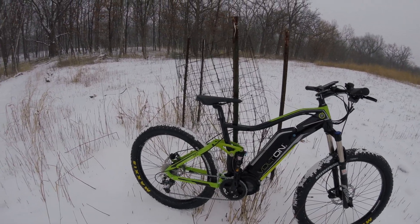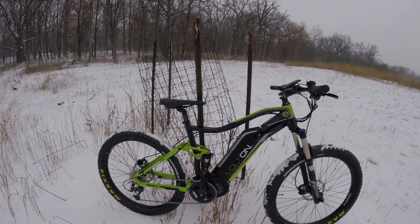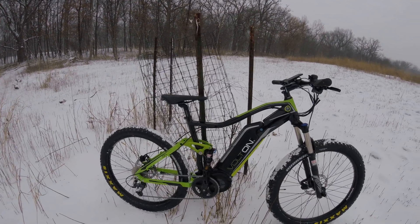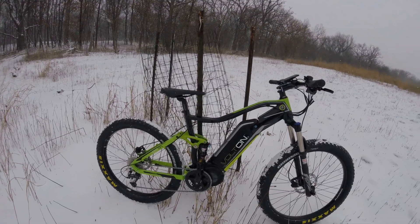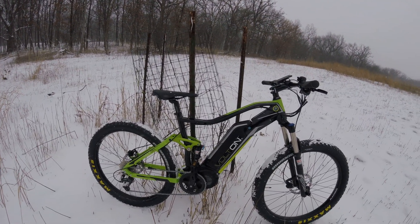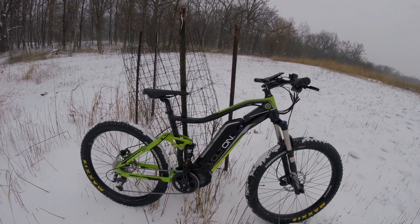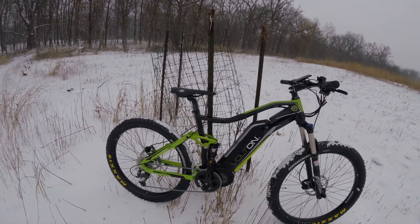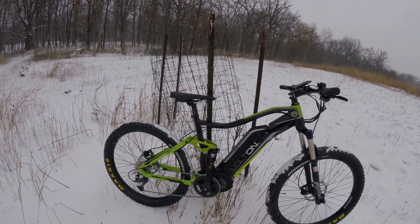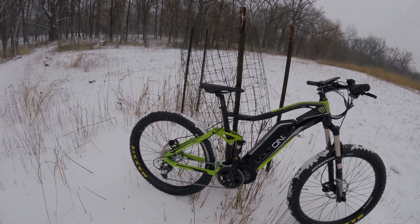Super smooth ride — ripping it through a few inches of snow right now. Ground is pretty hard, but the suspension and everything is nice. The geometry on this bike is designed after performance mountain bikes, so the stroke in the back is super smooth and responsive. In those 3 inch tires, everything is pretty much floating and locking in on a round turn.